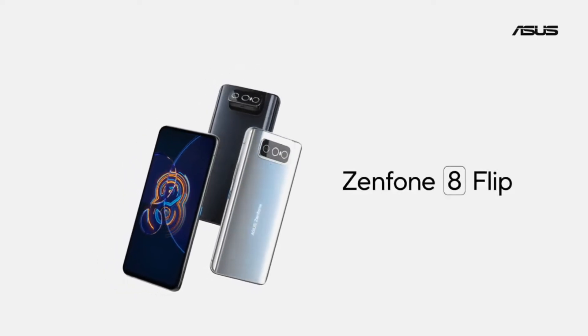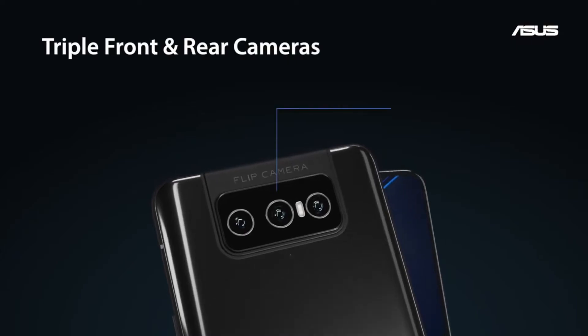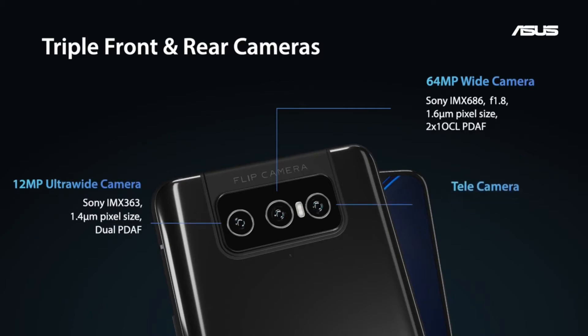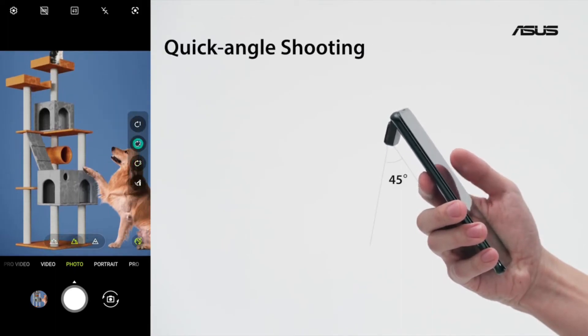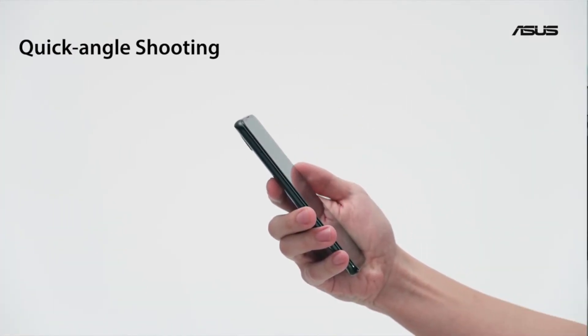Meet the Zenfone 8 Flip. The Zenfone 8 Flip bumps up the SoC to the latest Snapdragon 888. We have a 64 megapixel IMX686 wide camera, a 12 megapixel ultra-wide IMX363, and a telephoto with 3x optical zoom. If selfies are your thing, there is no better phone on the market. In quick angle shooting mode, there are free angle presets you can switch to — 45, 90, and 135 degrees — with the press of a single button.